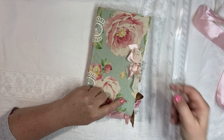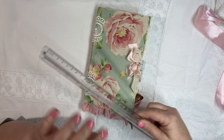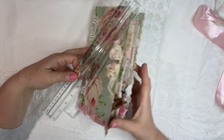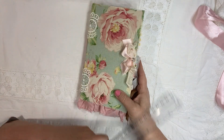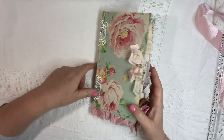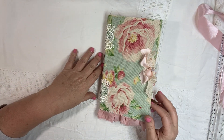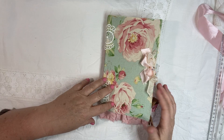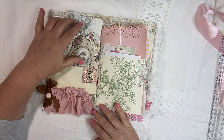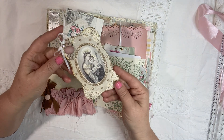These books measure eight and three quarters by five and a half. So they're a nice size, perfect for journaling. They have a good amount of writing pages in here, but they also have a lot of really fun things that I just always have in my studio that I'm playing with. And then I had to add, of course, some beautiful Mary images as well.